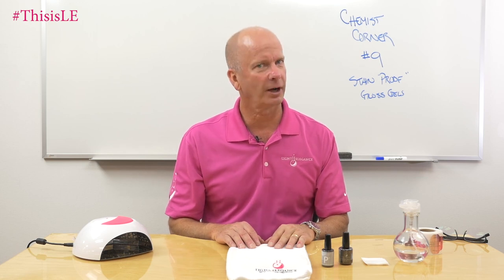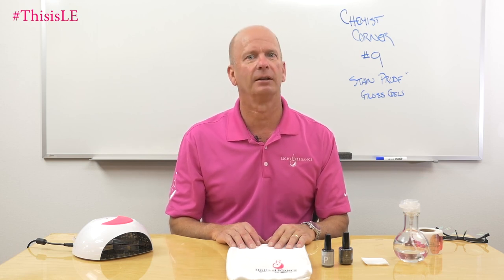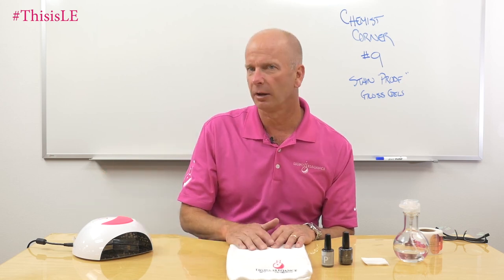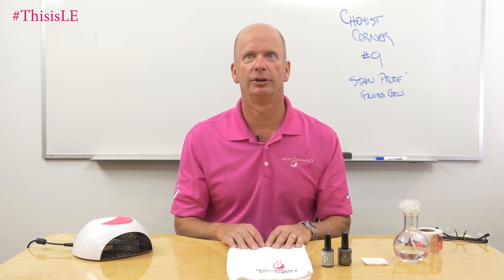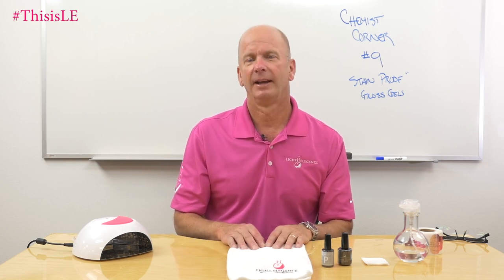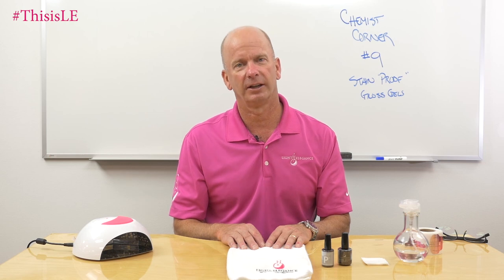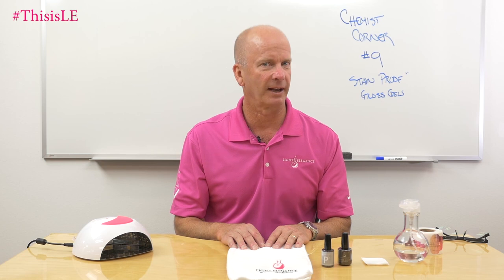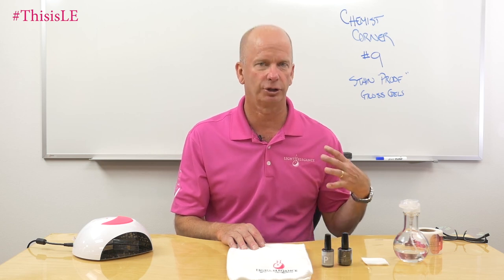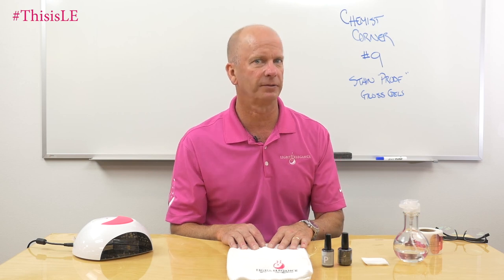So what kind of dyes are we talking about? Dyes can be anything from hair dyes — if you have a hairdresser client and you want to make sure that if she's doing color, her nails don't discolor if she gets a hole in her gloves. Or if clients like to wear new jeans and the dye from the jeans can transfer onto someone's fingernails, or if they have black slacks, a dark shirt, or dark sweaters that are dyed — that dye will transfer on.